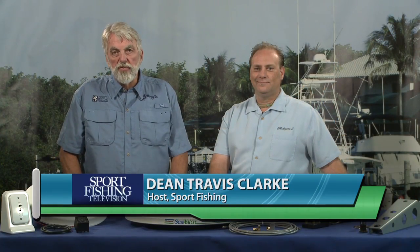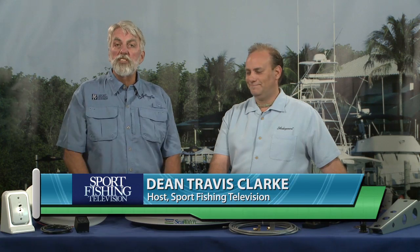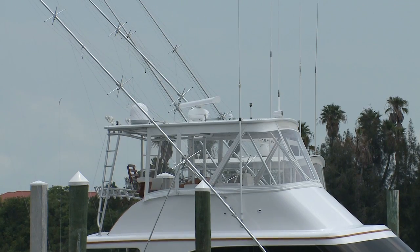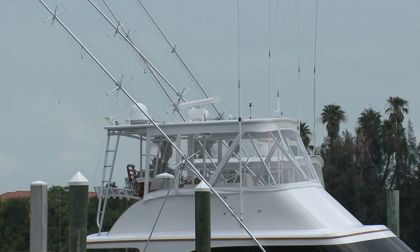I'm Dean Travis Clark, the host of Sport Fishing TV, and I'm here with Chris Cato from Shakespeare Marine and Tennis. These days nobody wants to leave home without their TV — they have sports, game shows, whatever. Most people think that in order to take TV on their boat, they need to spend a fortune on some huge satellite antenna with a big dome. That's not really true, is it?